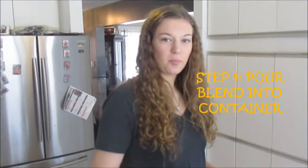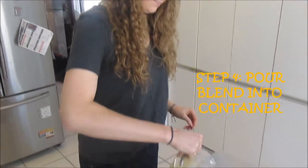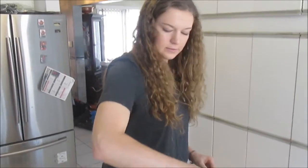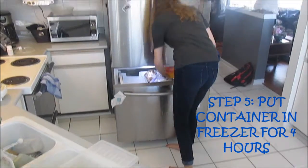What I'm going to do is take this, blend, and pour it in a container to put into the freezer. And it's all been poured. Just put the lid on and put it in the freezer for about four hours.